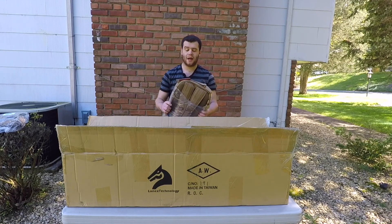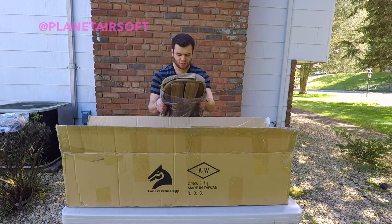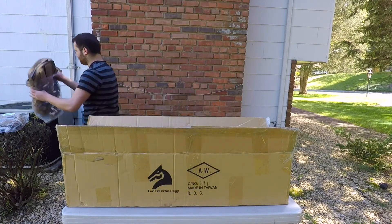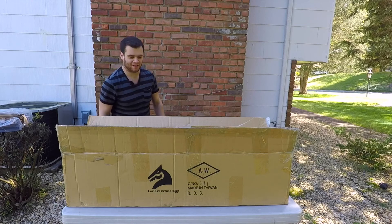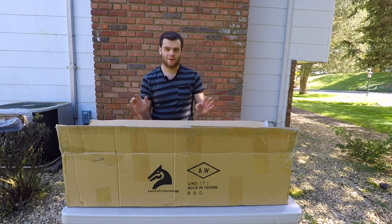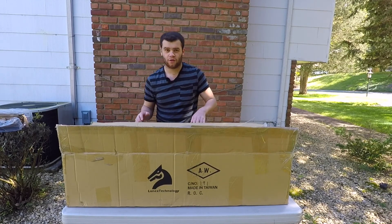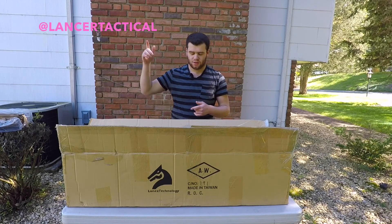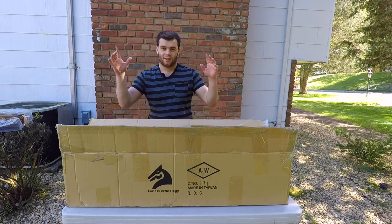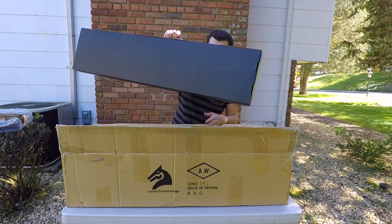Bags! If you guys ever watch any of my videos or follow me on Instagram — quick shout out to my Instagram at Planet Airsoft — I love bags so much. This video is taking forever, but it's worth it because this is really cool. Here's the best part: one of these is for a giveaway, guys. So thank you for sending all this stuff over, and you guys better go follow Lancer Tactical.